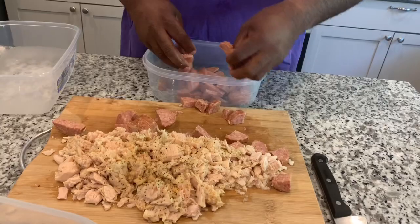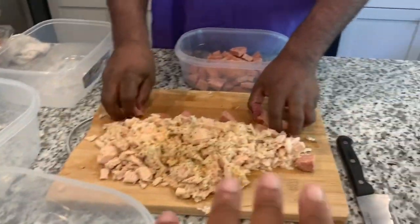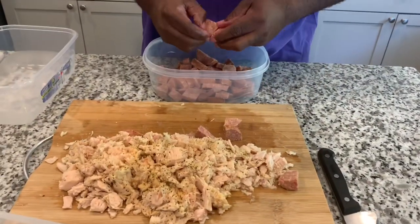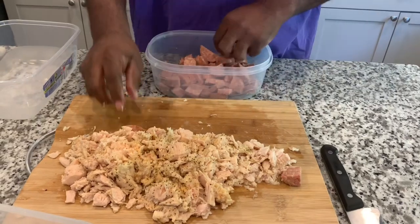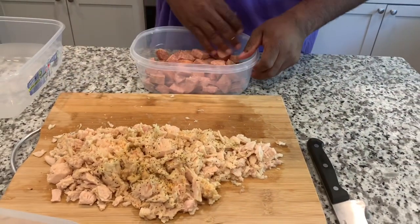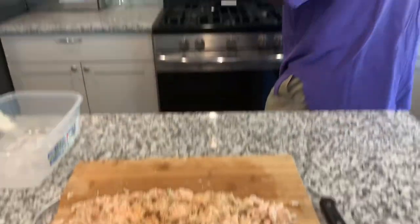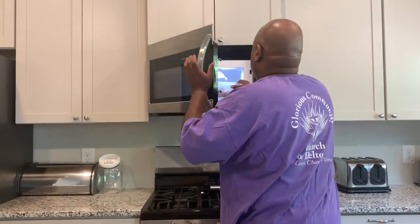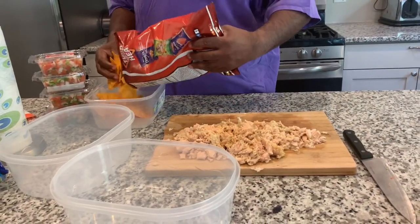You want to get several containers because you want to be able to build your nacho. He's going to put the summer sausage in the microwave — not a whole lot, about three to four minutes. Okay, microwave it and then start building your nacho.